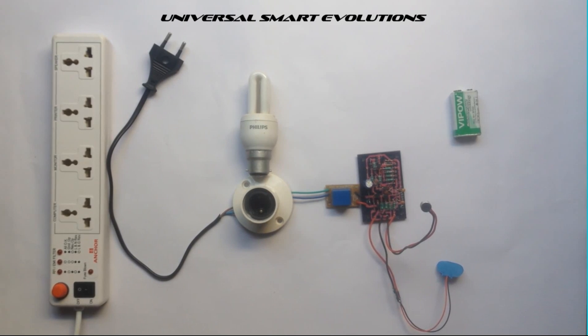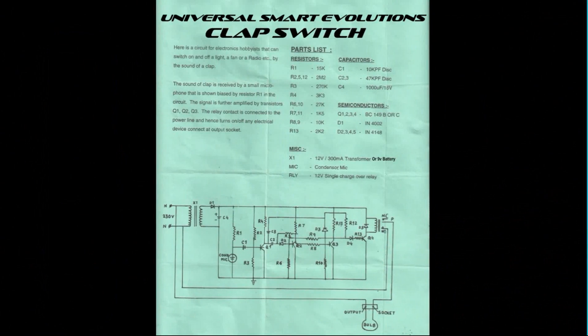With this clap switch you can turn on any electrical device using a single clap. So let's start with the circuit diagram. Here is the circuit of the clap switch with a brief explanation about it, the parts list, and finally the diagram.